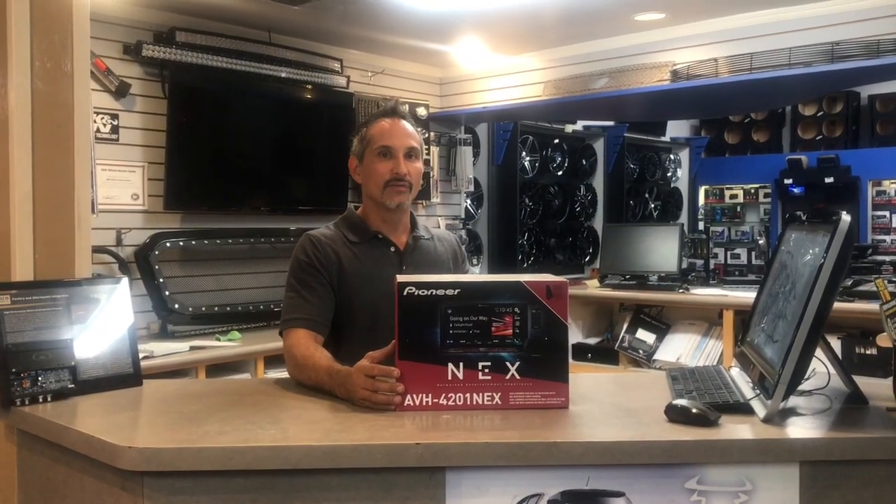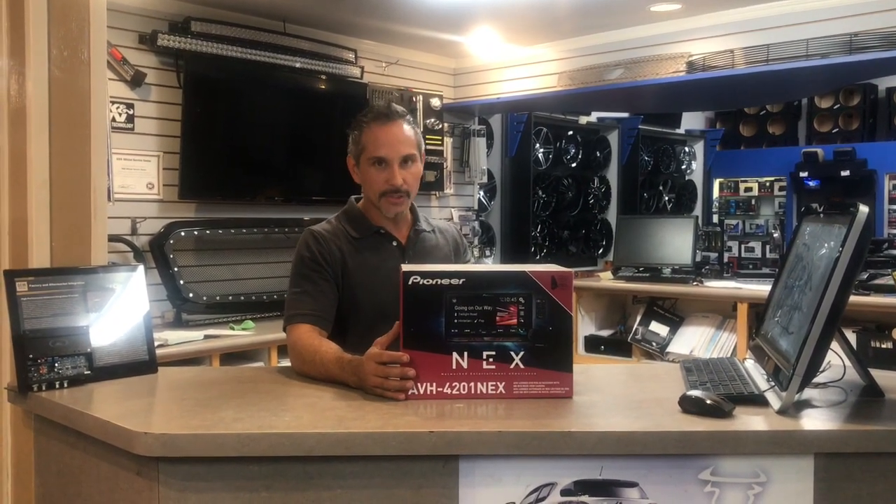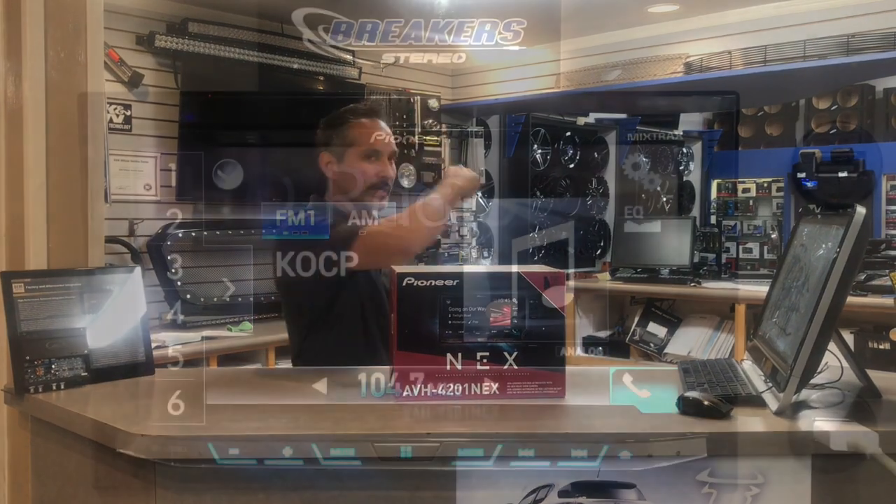Hey, this is Josh at Break Your Star, and right now we're going to go over the Pioneer AVH4201NEX. This is a multimedia unit equipped with Apple CarPlay and Android Auto and a bunch of other features, so let's go check it out.